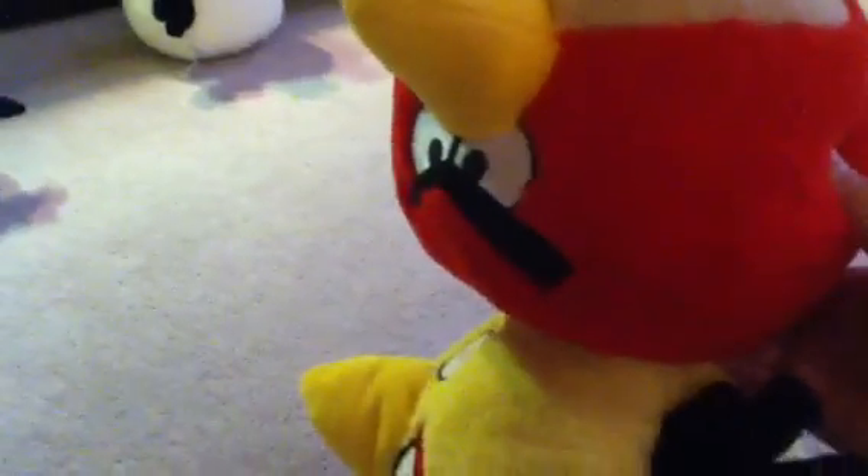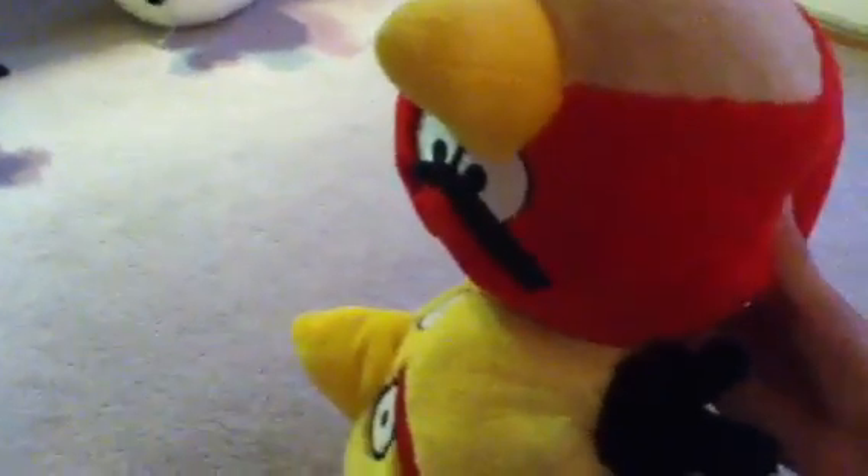I'm just going to reorganize these guys. Okay. This is going to be harder than you think it is, because I have no arms, no legs. Okay. Sorry about this. I know you don't want to watch me clean up. Bye-bye.